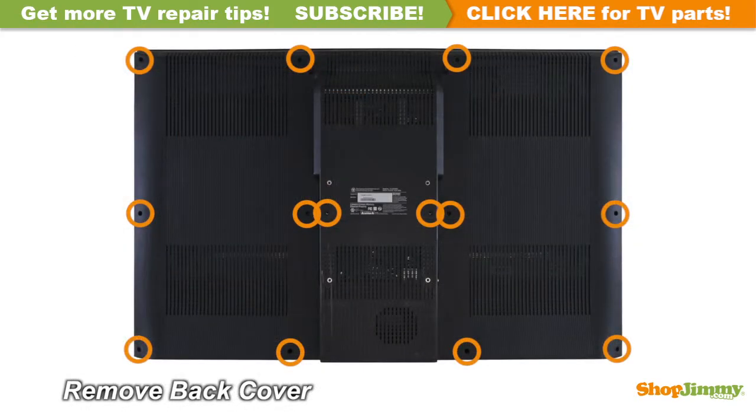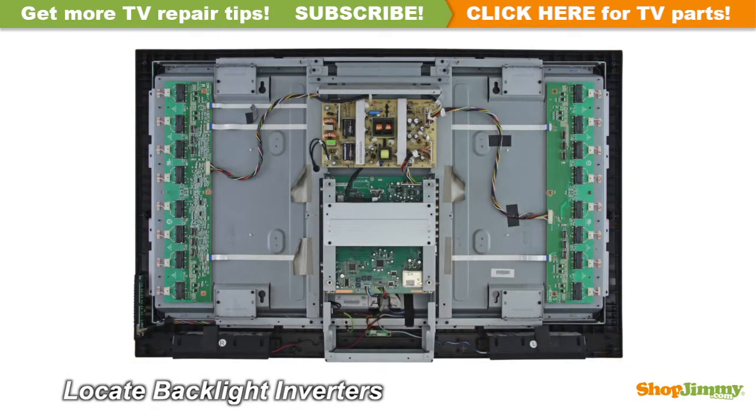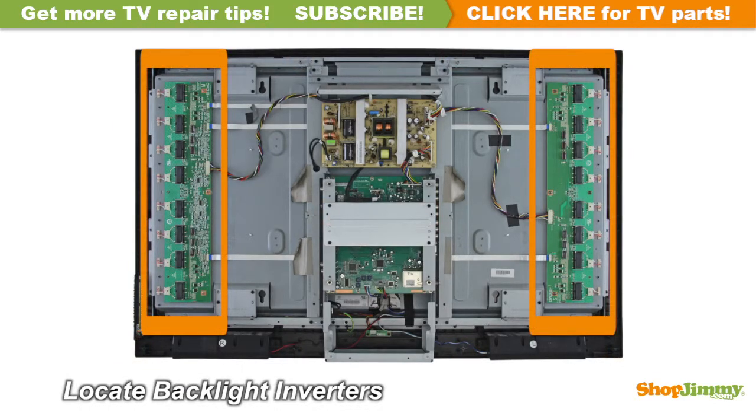Unscrew and remove the back cover. The backlight inverter is a part of your TV's LCD panel assembly. Backlight inverters are mounted to the back of the panel close to the left and right edges and can be hidden under a metal or plastic cover. These inverters are given different numbers or are named master and slave depending on their location and function. Backlight inverters are connected to the panel via small wires or lock into a series of small slot connections built into the panel.